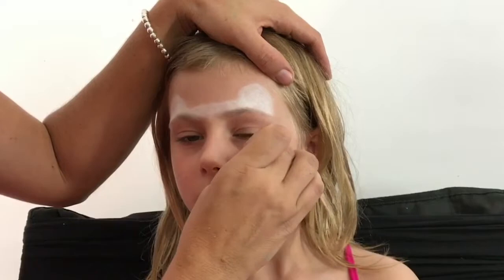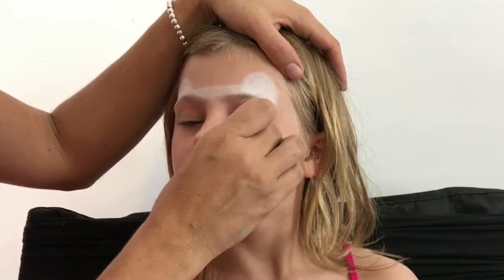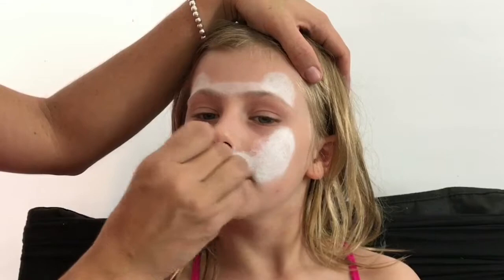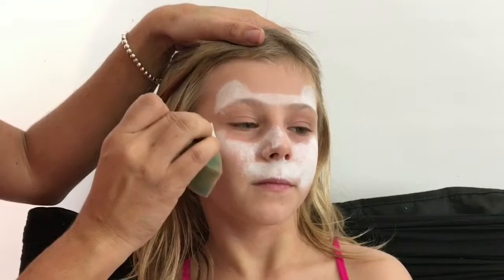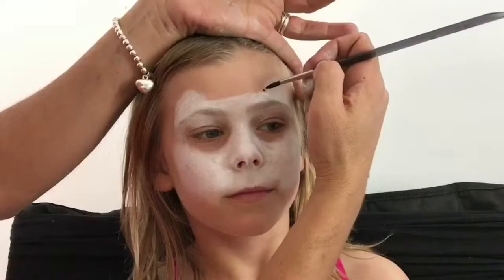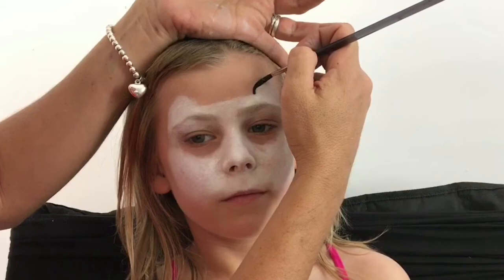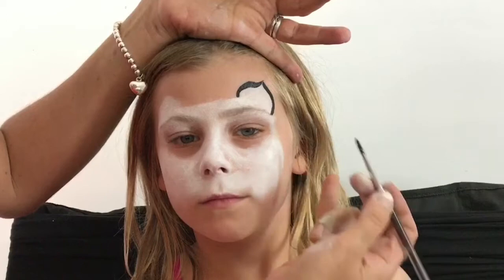With the same sponge loaded up with more white — I don't want to make my sponge too watery — I'm going to bring the paint right down the cheekbone through to the edge of the lip, and continue that over the muzzle of the snow leopard, dabbing along on both sides. That dabbing motion transfers all of the paint onto the child's face. I'll bring a stroke inward and then flick it up a little, then join that by creating a curve down to the side of the eyebrow.